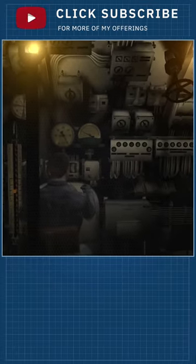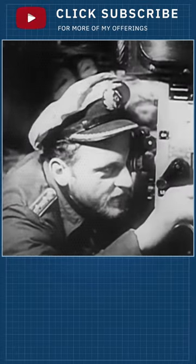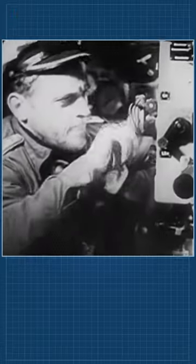The Type 21 U-Boat was the first submarine designed to operate entirely as a submarine and remain submerged at all times, only needing to snorkel to recharge batteries at periscope depth. All other submarines were primarily surface vessels who could dive to attack or evade, but mostly remained on the surface.